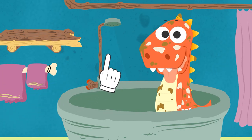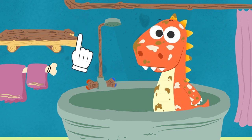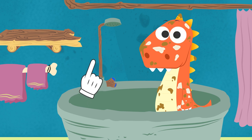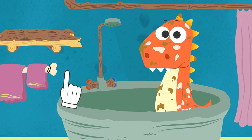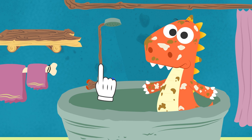Very good, Eddie. Ready to start? But hold on. We are missing all the utensils we need to bathe you — the sponge, the shower gel. So weird. I swear they are always here.